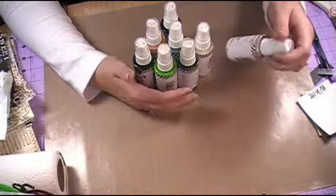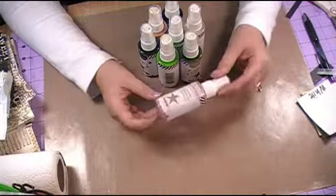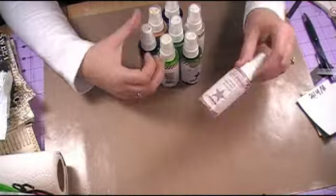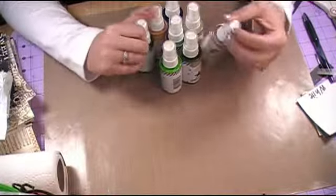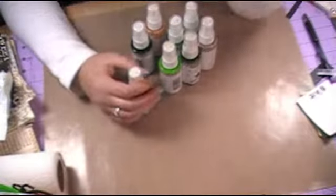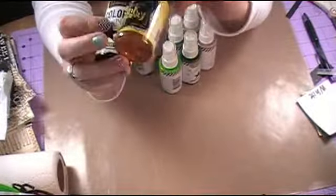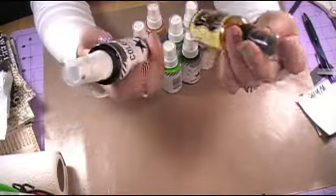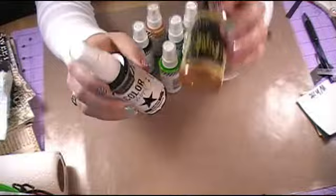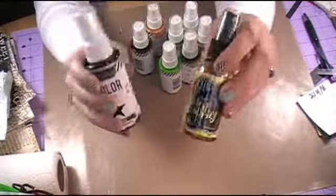The price point is pretty similar to those Dilution Sprays if you guys have used the Diane Relie Dilution Sprays. The Heidi Swapp Colorshine usually ranges between $4 and $5, which is about the same size as the Dilution Spray Mist — they're both in 2 ounce bottles. I will do a comparison between the Dilution Sprays and the Heidi Swapp Shimmer Mists, but that will be in a different tutorial.